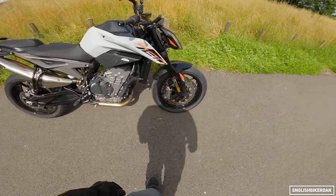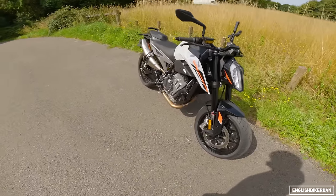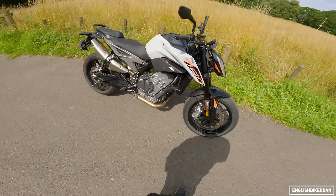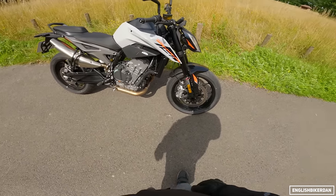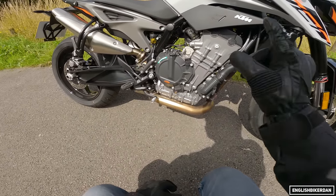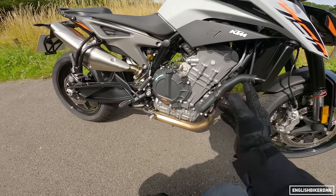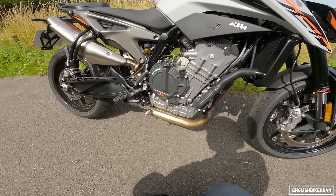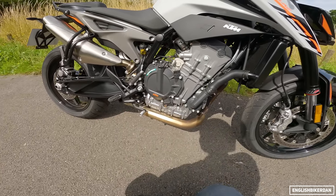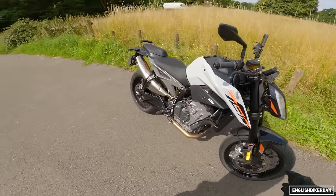Let's go over some of the basics. We've got these very KTM-esque looks — it looks identical to the original 790 which is a good thing because I loved that bike. We've got the 799cc parallel twin motor, slightly revised this year making slightly less power — instead of 105hp of the previous model, this makes 95 horsepower so that it can be restricted to the A2 licence category. WP Apex suspension front and rear.